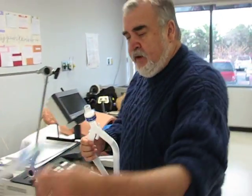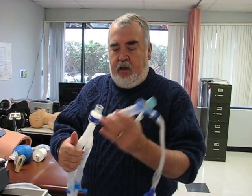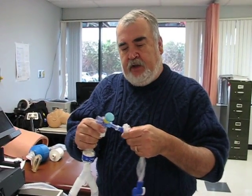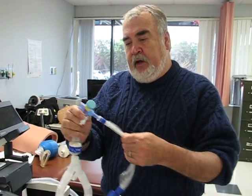Then you take your Ballard assembly — this is for in-line suctioning. This end of the tube goes on here, and that way, when the patient's on the vent, you can suction without breaking the circuit open.